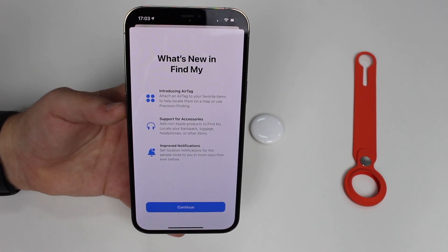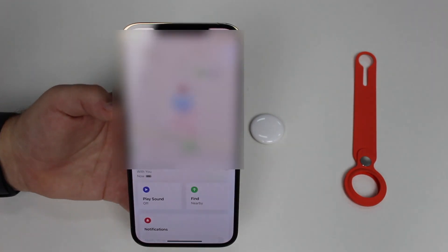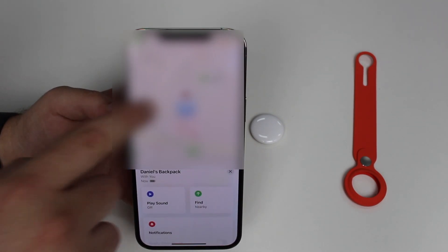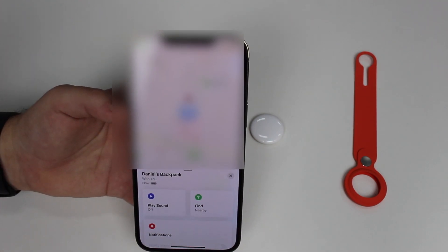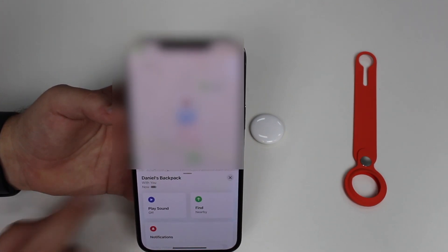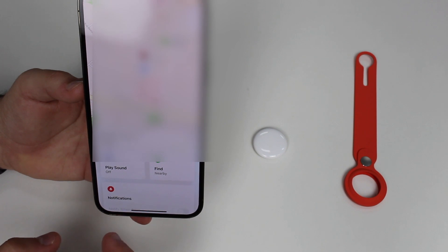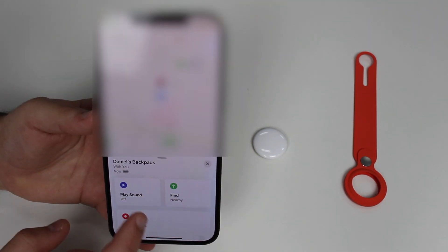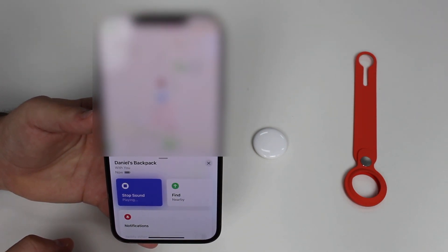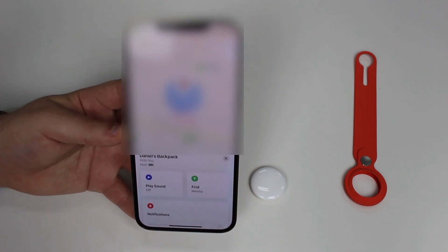In the Find My app you can see 'My Backpack' shown as a red backpack icon with its exact location on the map. Tapping on 'Daniel's Backpack' shows it's with you, battery is full, and you can tap to play a sound, use Find, and see notifications. Let's play the sound — and you can tap to stop it again. I'm not going to cover everything here since this is just my first impressions, not a full review.